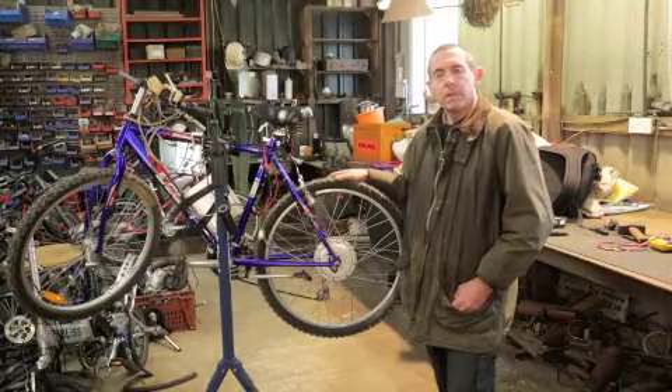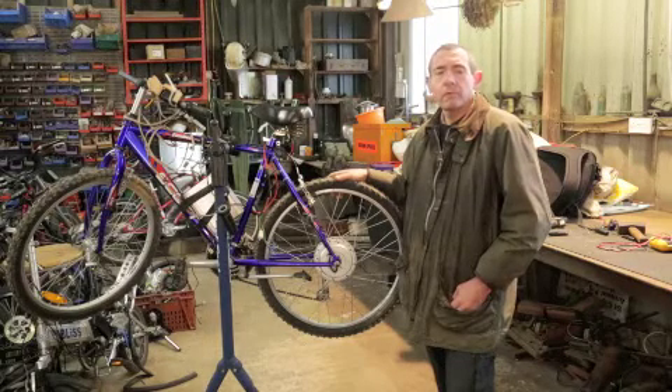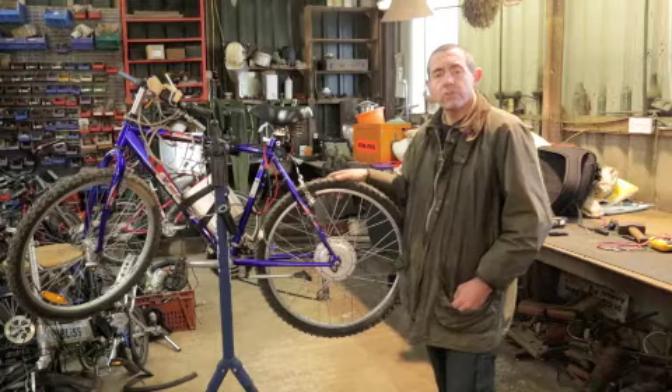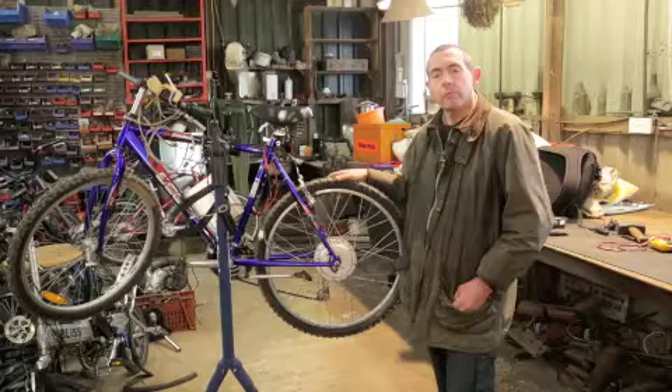A lot of times on the forum we get people asking how to open a direct drive hub motor. Most of the methods involve using a multi-arm puller, but most people haven't got those and they're very unstable. So I'm going to show you how to do it without a puller, just using a bench vise to pull the motor apart, and a block of wood and a hammer.